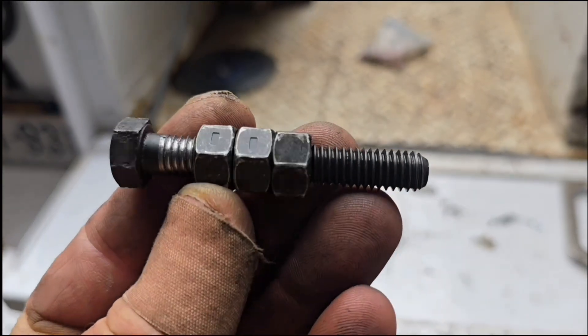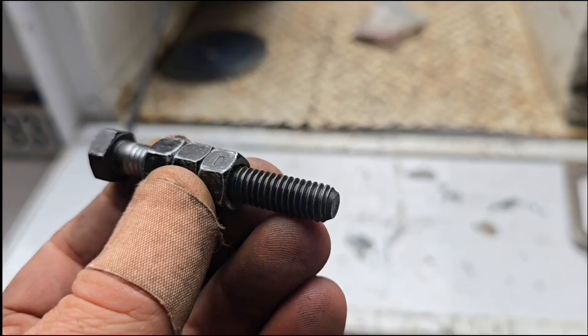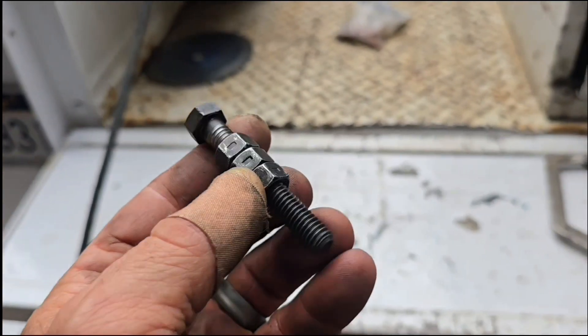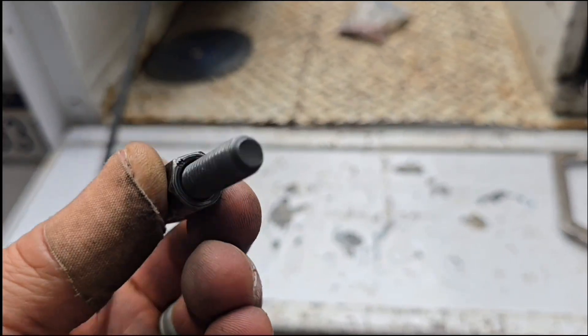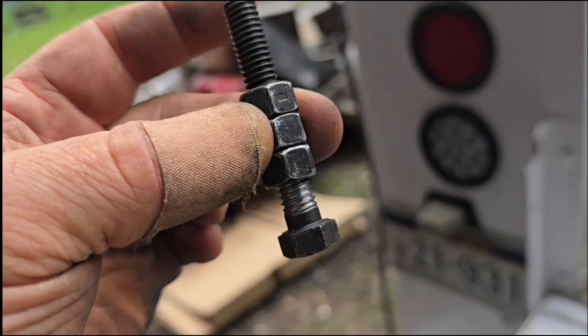So here's the plan. This is cast iron and some people would want to weld it up solid and drill it and tap it, which is exactly what I'd like to do, but drilling and tapping nickel rod is a nightmare, and nickel rod is what the cast iron needs to be welded with.